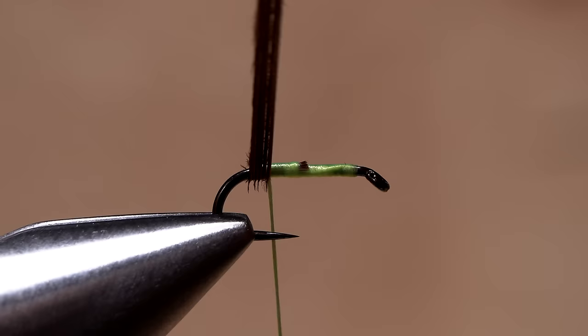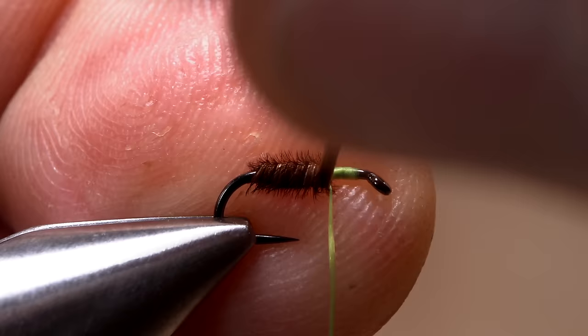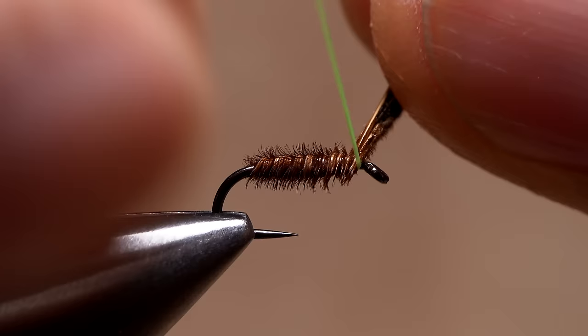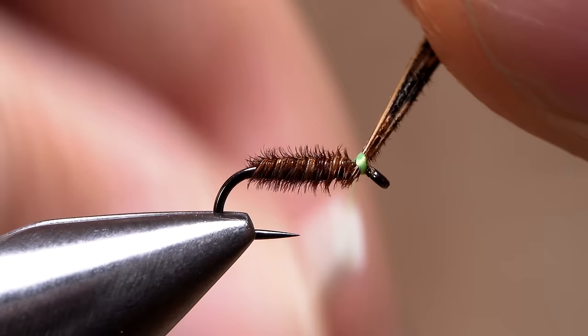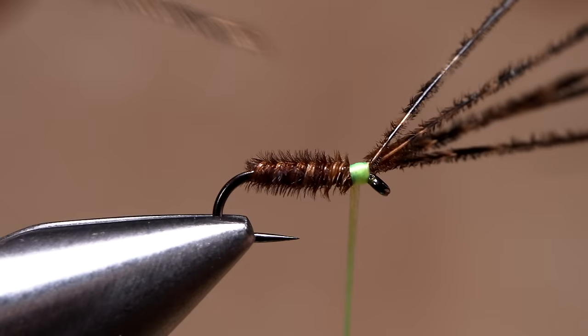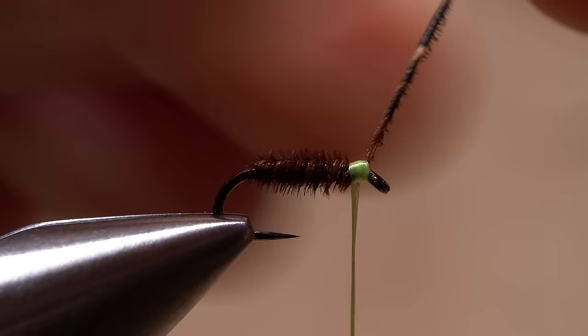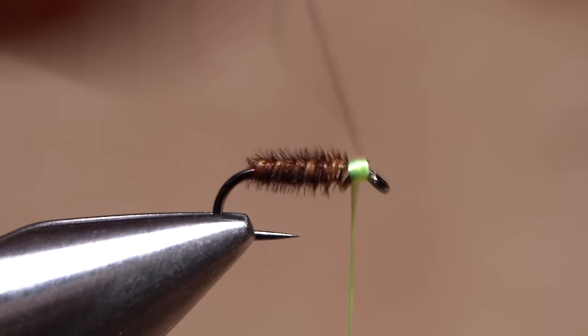Get hold of the pheasant tail fibers, and without twisting them, begin taking touching wraps behind your tying thread and up the hook shank. Watch out for that sharp hook point, as it can easily break the fibers. Keep taking touching wraps with the pheasant tail up the shank until you reach the back edge of the hook eye. There, secure the fibers with a few tight wraps over top of them, one beneath them behind the eye, then a few more over top. This will allow you to confidently break the excess fibers off. Breaking them off, as opposed to snipping them, generally results in a much smaller, neater head on the fly.